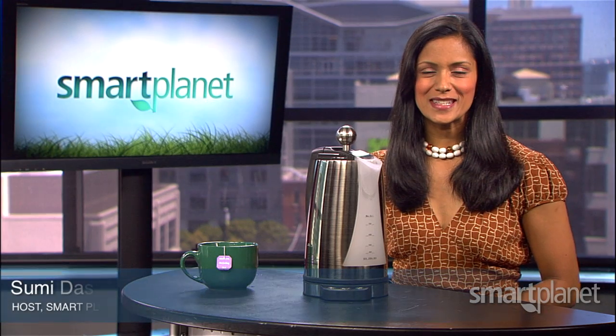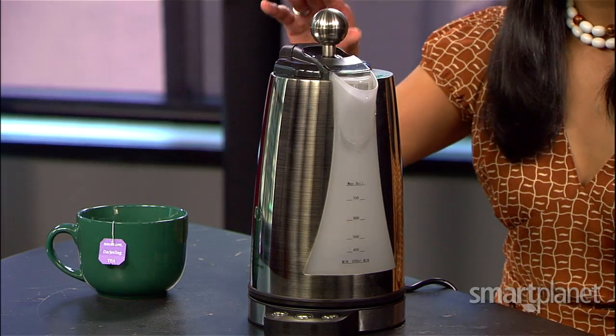Hello and welcome to Sumi's Smart Picks. I'm Sumi Das, and each week I'll tell you about a clever product that in one way or another helps us live cleaner, greener lives. My pick this week: the Eco Kettle.